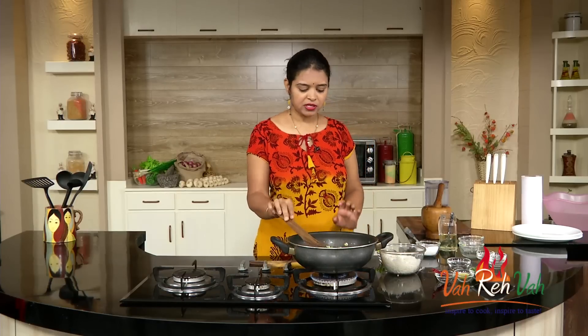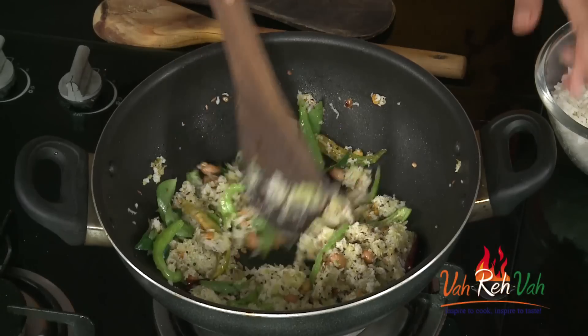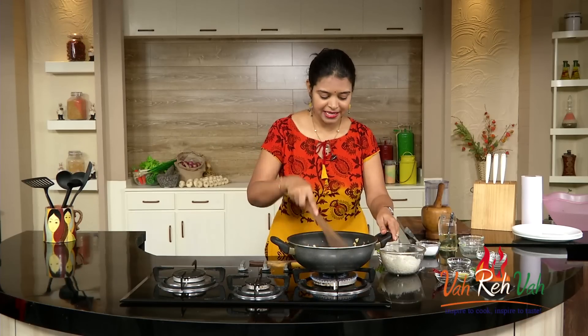Dear friends, what you can do is make this mixture and keep it in the refrigerator. Whenever you feel like eating, just take a little portion, add some oil, add this mixture, and add the cooked rice — and you will get an excellent coconut and raw mango rice ready. Isn't it a very simple tip?